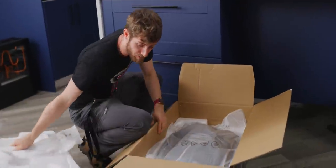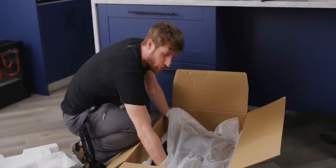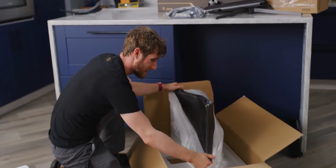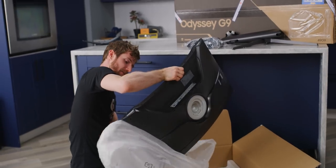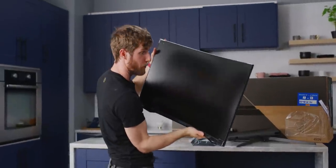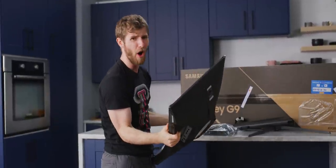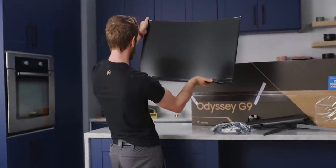The big deal here is the resolution. 240Hz — we've seen it before at 1920 by 1080, but this manages it at 2560 by 1440. So at this kind of screen size — available in 27 or 32 inches, this being the 32 inch — it would not be pretty to be sitting at monitor distance from a 1080p display.